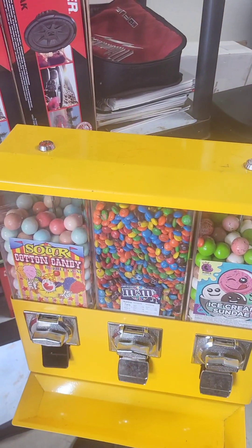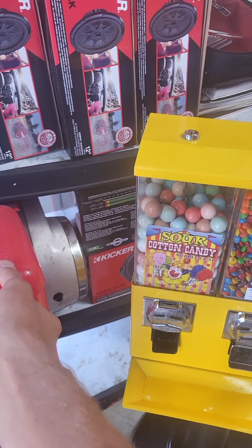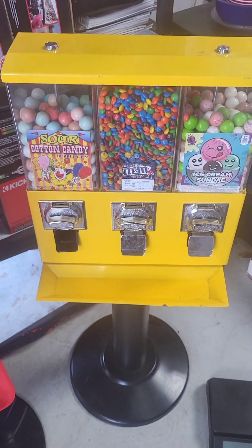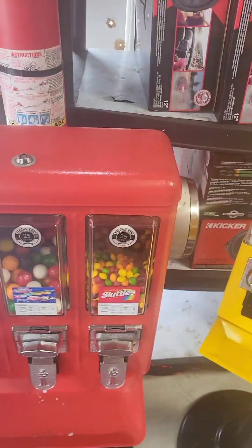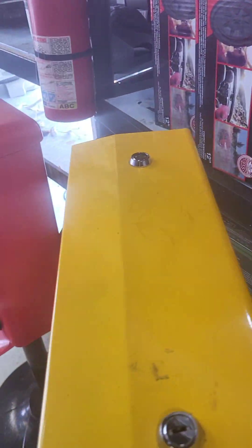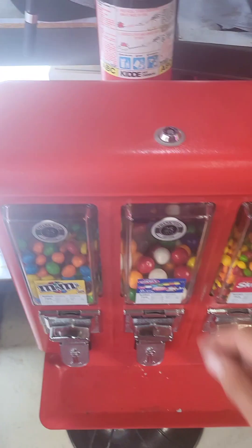I was wondering if these machines are better because it seems like they're sealed up, so there's less air getting in, and I believe that may be retaining the candy better. I'm curious to know what's coming out of these machines — if you order something, you want to see something that's good.